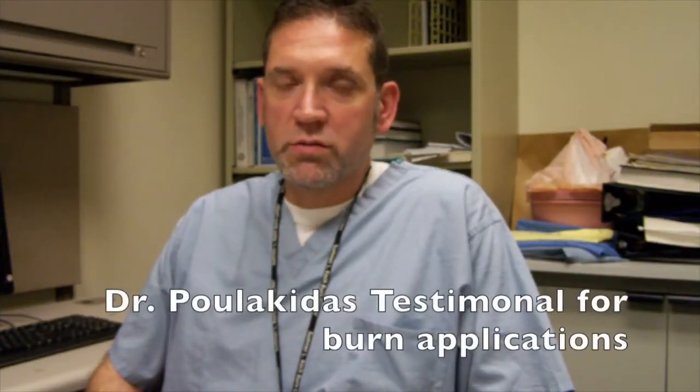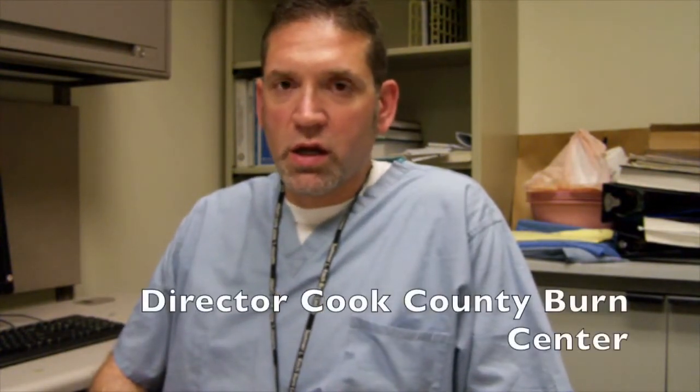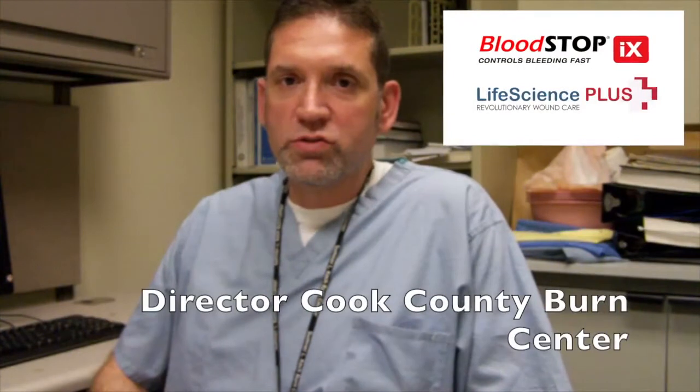I'm Dr. Stathi Polakidis, I'm the director of the burn unit at Cook County Health and Hospital Systems, and I'm here to comment on the use of BloodSTOP in my burn patients as well as in traumatic patients that I've taken care of over the last year that I've been utilizing the product.